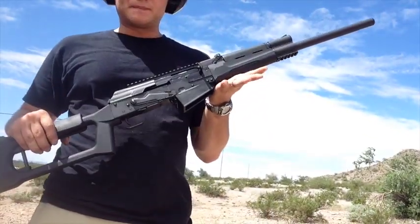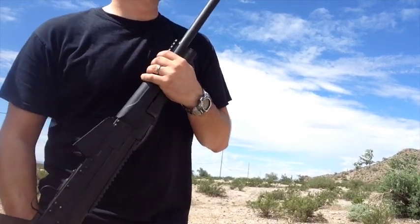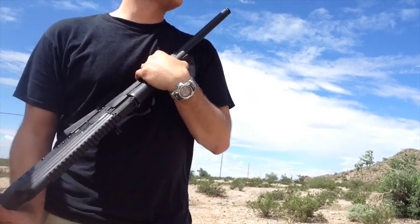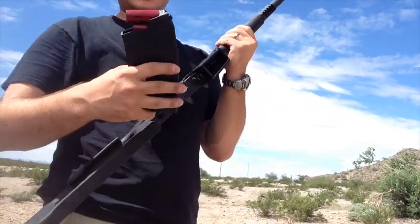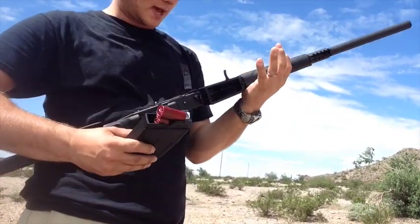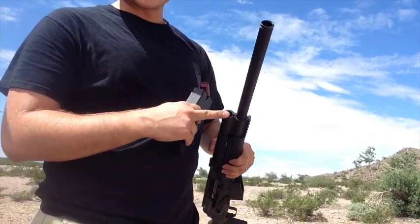Just reviewing the new Catamount Fury 2. I'm going to start off with a full choke with birdshot. I say it has a lot of problems with that, so I'm expecting to see that. I got it set to the lower gas setting.